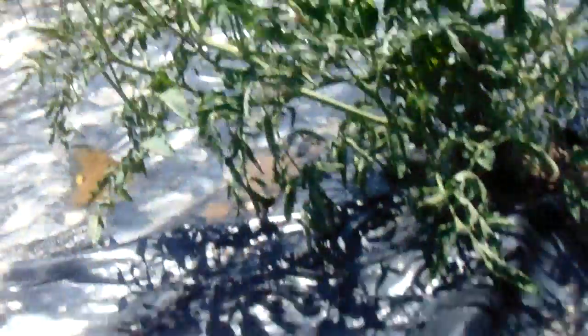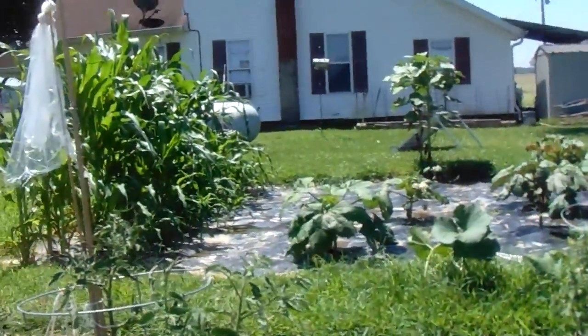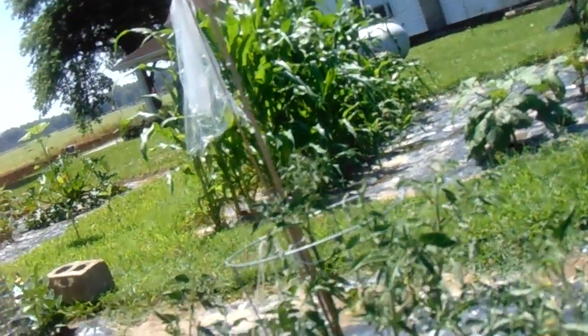That's the garden out here. Watermelon over there — we got four of them growing really good. The plant — goddamn flies biting me — horse flies and everything out here.